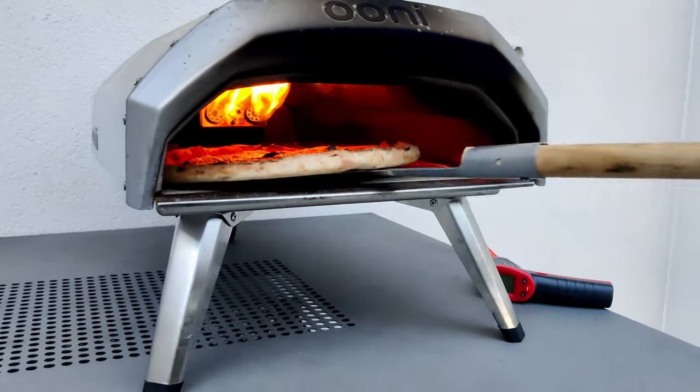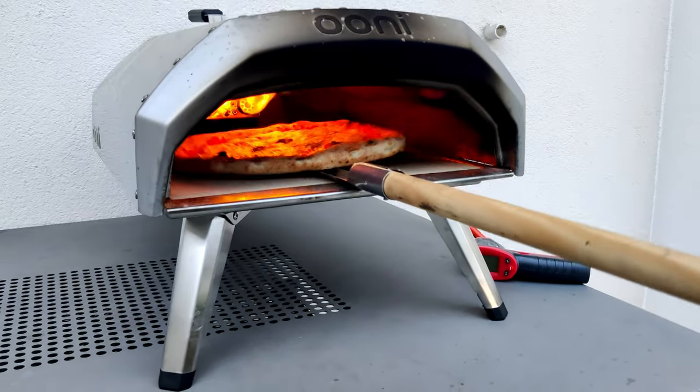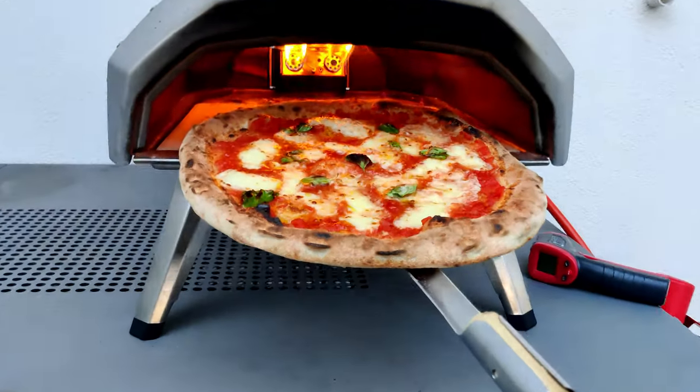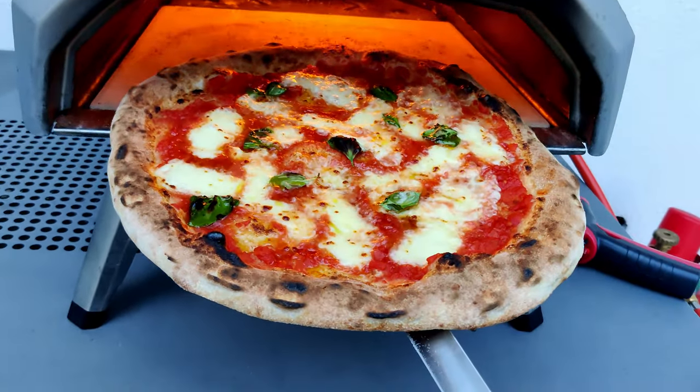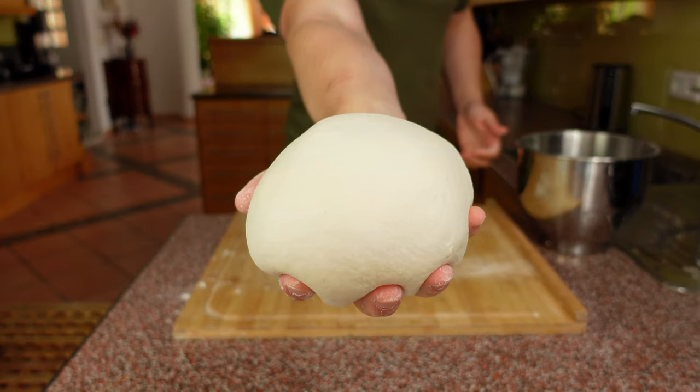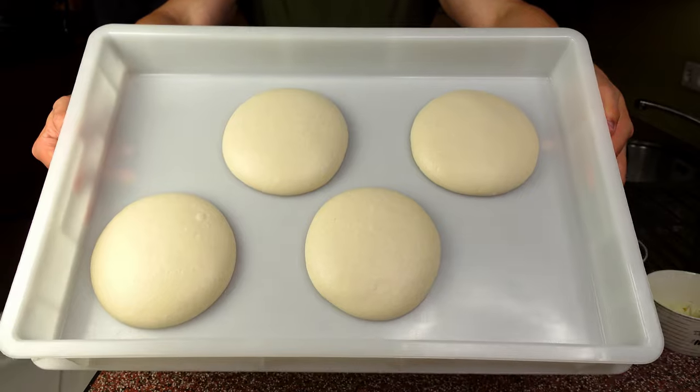You want to make Neapolitan pizza but don't want to wait 24 or even 48 hours until you can eat? Well lucky for you I have just the recipe you need. Today I'm going to show you how to make an absolutely amazing quick Neapolitan pizza dough with just six to eight hours of resting time. So let's get right to it.